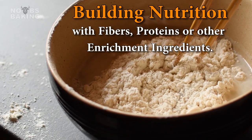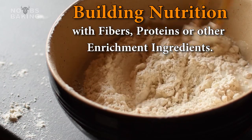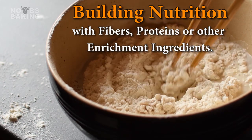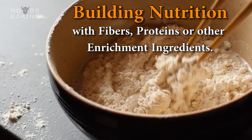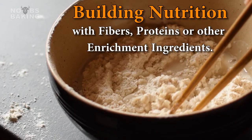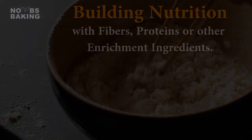Maybe you're using a new flour, adding some enrichment to the product like eggs or egg powder, almond or other non-gluten flours, oat fiber, bran, milk powder, soy, or whatever. So how much water do I need, and is there a way of determining a good start point? The answer is yes, and here's a quick walkthrough on how to determine the hydration requirements based on the ingredients you decide to use.